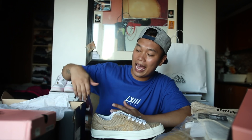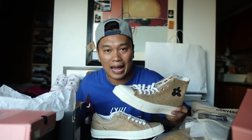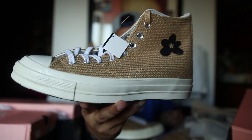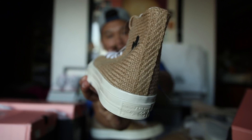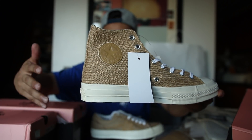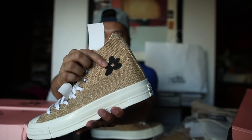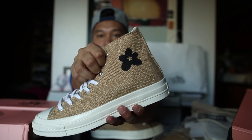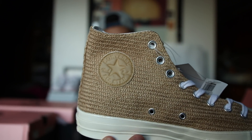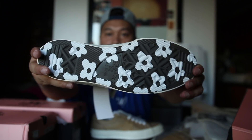Moving on to the next sneaker — the Golf Le Fleur Converse Chuck Taylor 70s, also with that textural burlap upper material. For those who love the Chuck Taylor 70s, this is just an amazing piece to have in your collection. You don't usually see the Chuck Taylor 70s with this textural burlap material on the upper. Instead of the logo you've got the Golf Le Fleur flower, Chuck Taylor branding in leather on the other side, and the same Golf Le Fleur flowers on the bottom.